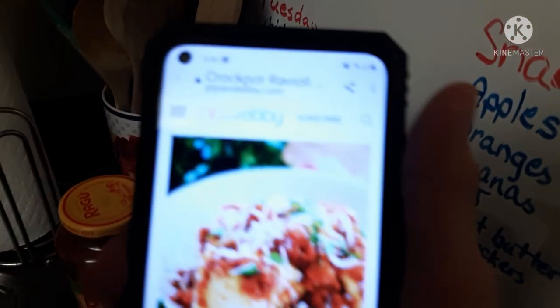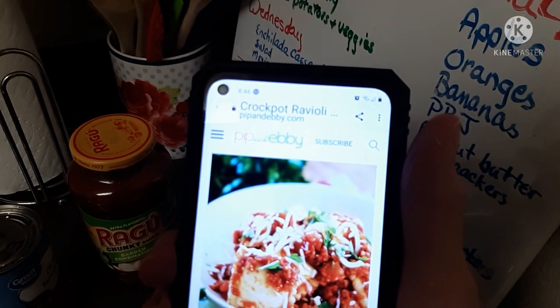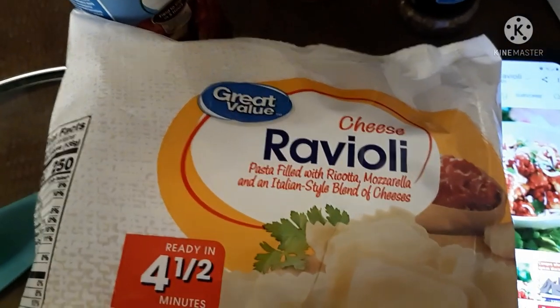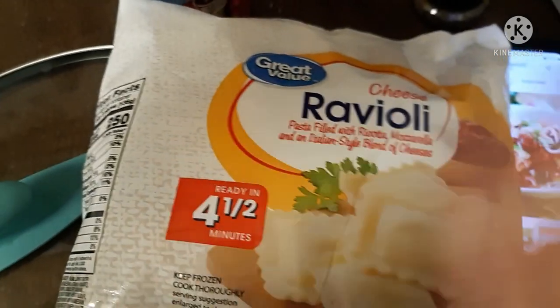I'm going to be making — well, you can't see that — it's crock-pot raviolis. I have never had any raviolis other than the kind that comes in the can, like SpaghettiOs. That's the extent of my ravioli experience. But this recipe calls for the frozen raviolis, so I've got that.